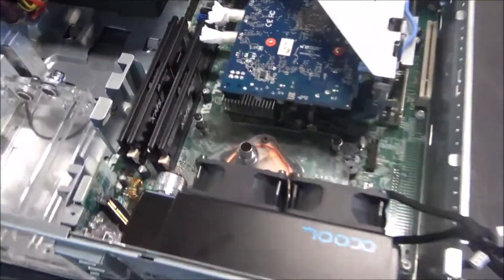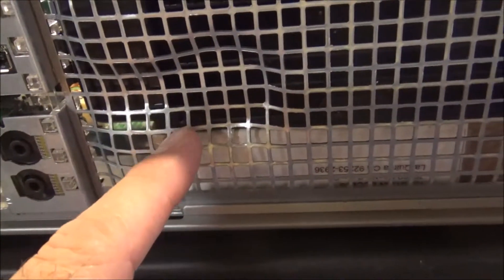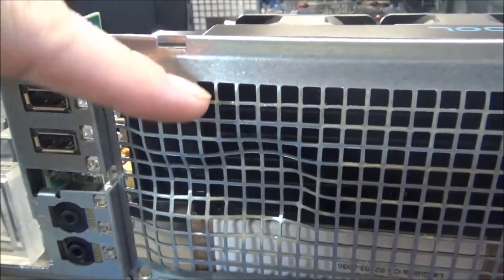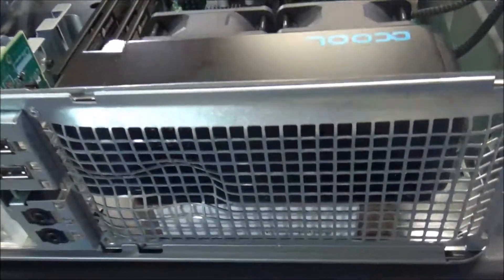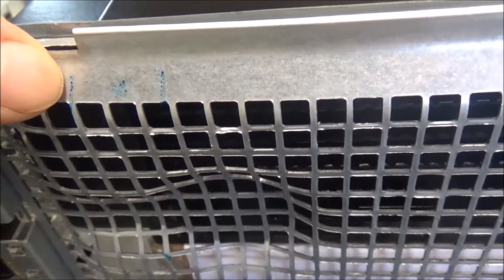Now that I have the radiator where I want it and I know where the lines are going without obstructing anything, I need to mark where my holes are going to be. I either need to flatten out this little spot to make it easy to mount a screw, or up in here I'm going to have to cut it. I think I'll cut it right here and then flatten this tab so I can push it toward the radiator and have a flat surface to screw into. After marking with a pin, I'll take my Dremel and put two little slices right here.